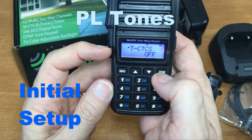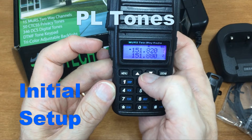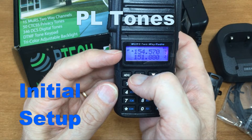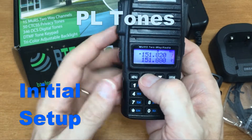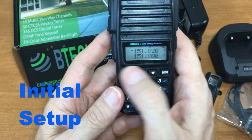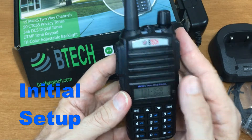They're all off now — exit the menu. So now channels one through five should be clear. But I've only done that for channel one, so I need to go and do that for the others. Just make sure you double-check the tones that are set up — and that goes for any radio you order, because some companies like to preset those.